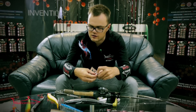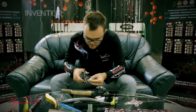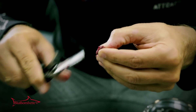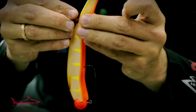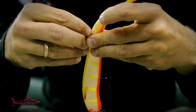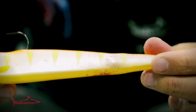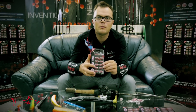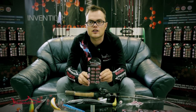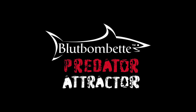When the soft plastic is smaller, you can just take the Bloodbombet and cut it. This works really well. The Bloodbombet Predator Attractor is created to enhance your catch.